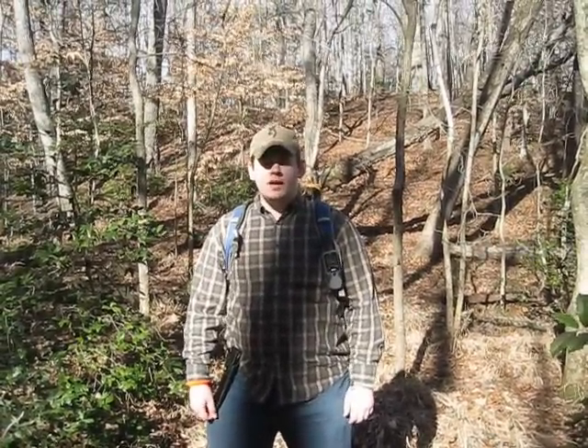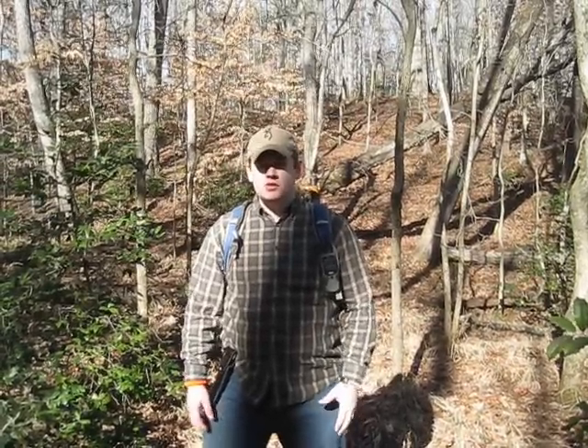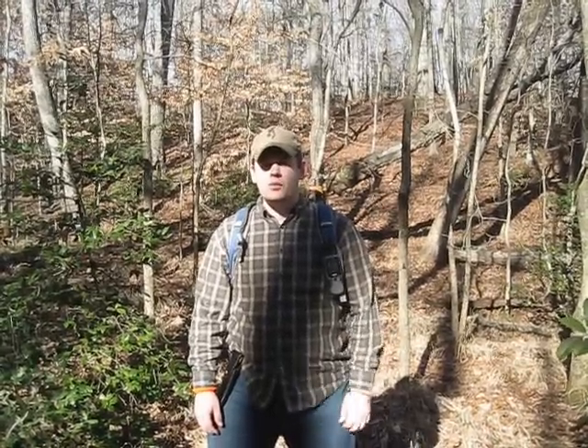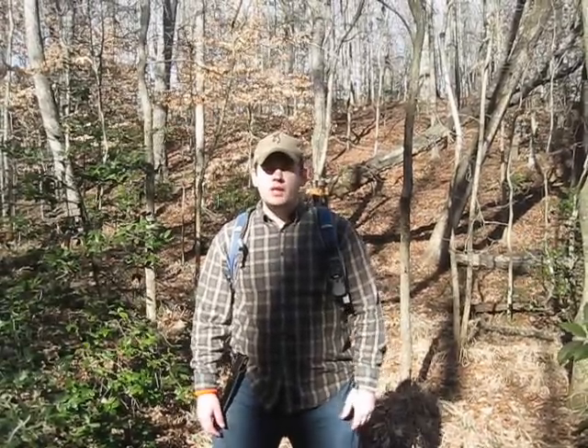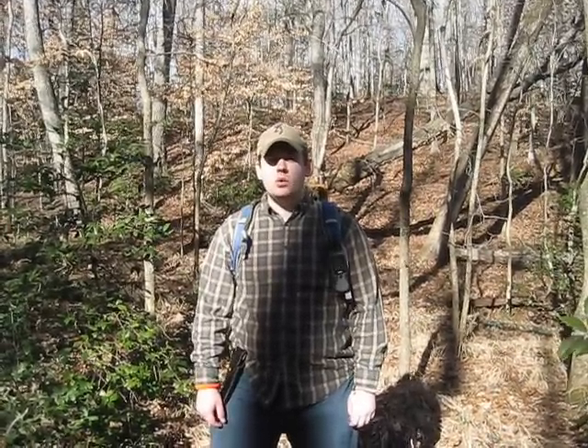Hey guys, this is Aaron Thomas with Teufel Hoonan Survival Gear and today I want to talk to you about something that's pretty important to me, and that is survivability. By survivability I mean the ability in a situation or an adverse event when you're out camping or hiking, or whatever it might be — you get lost, whether you get lost in the wilderness or you might actually get injured, ended up with mechanical injury or whatever it might be.